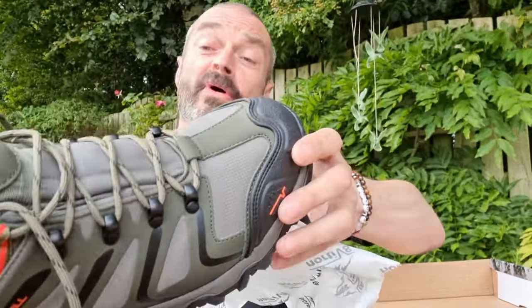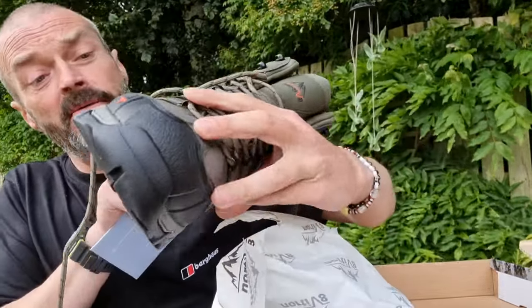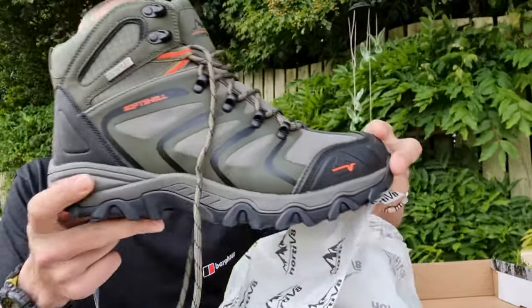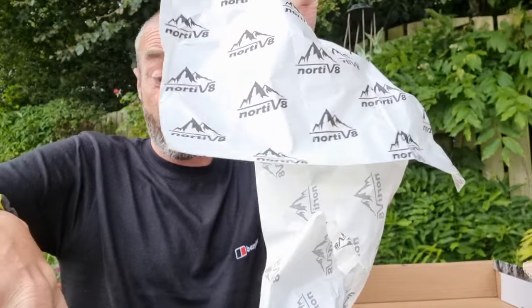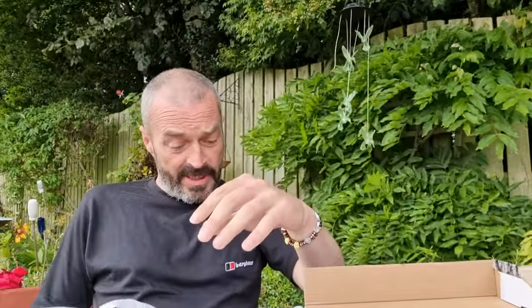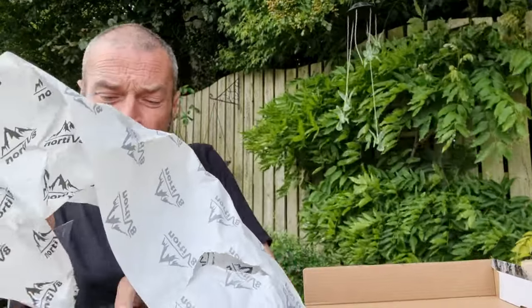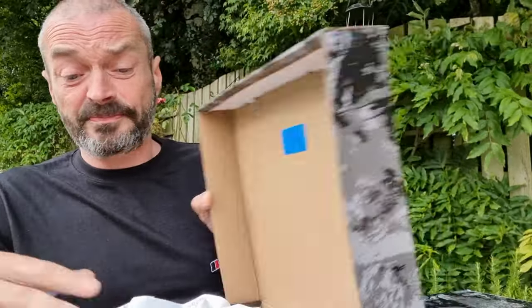And they are waterproof as well. I'll put a link down below to where you can get them — you can get them on Amazon. To be honest, they're actually not that expensive. So that's the army green, black, orange — I think they're just around about 50 pounds, which is actually pretty good for a pair of waterproof boots.